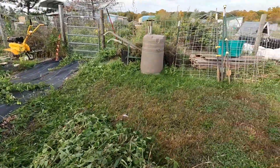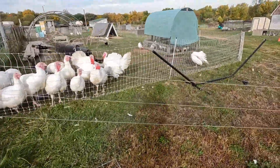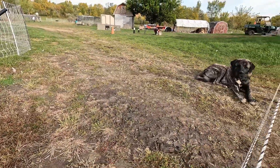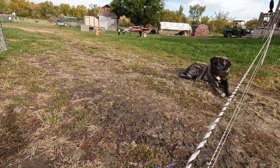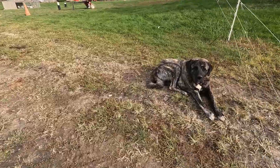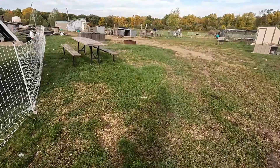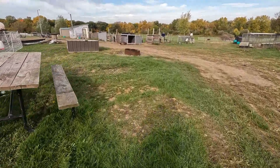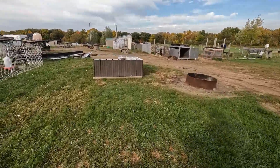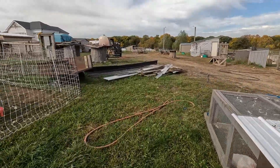Peppers — I need to get in there and pick peppers. I need to do chores this morning and try to get some ultrasounds done. It's been two, two and a half weeks since we ultrasounded. I need to see if I can get some of the does out of the breeding pens, get them moved around, get some other does in. I'm due for two more does this week.